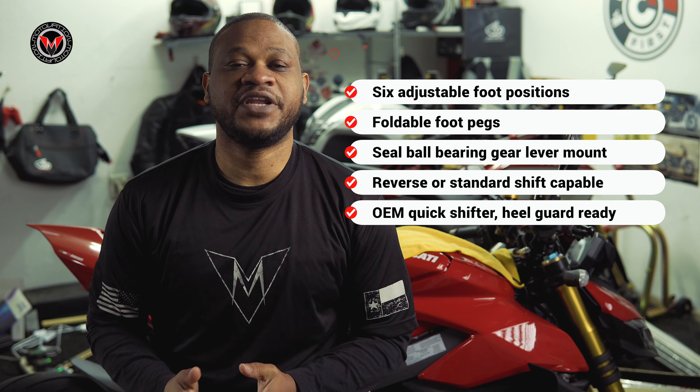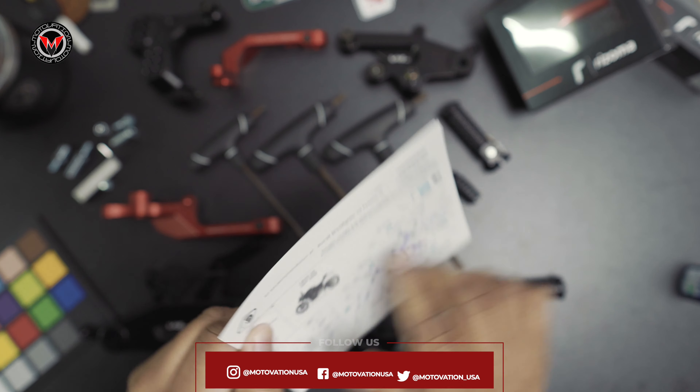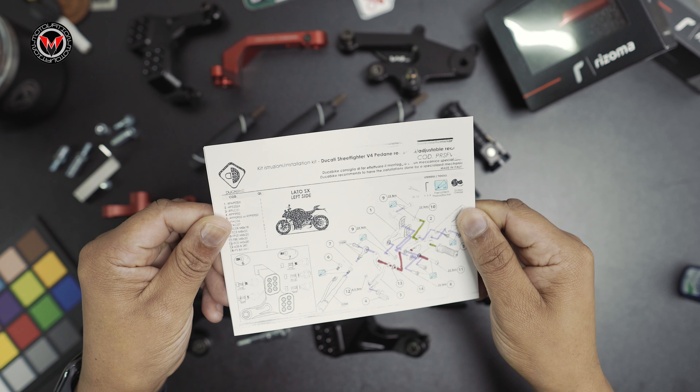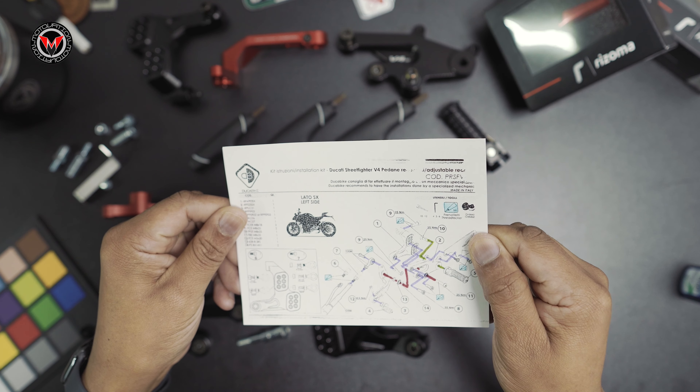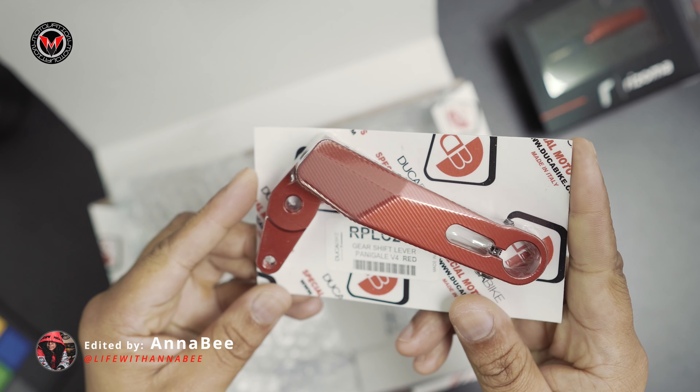Your takeaway from this video should be some tips and tricks on how to approach it, and best practices. Keep that in mind. Please do not just follow the video blindly. This is a demonstration to show you how they go, because Dukabike does not have that kind of information out. We'd love to be the first to show you how that's done.